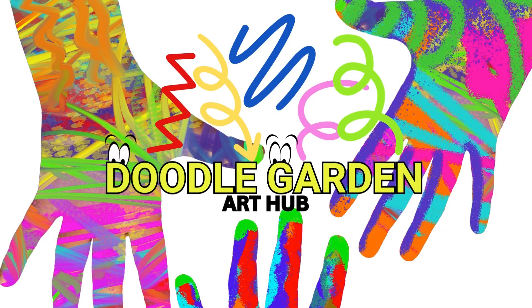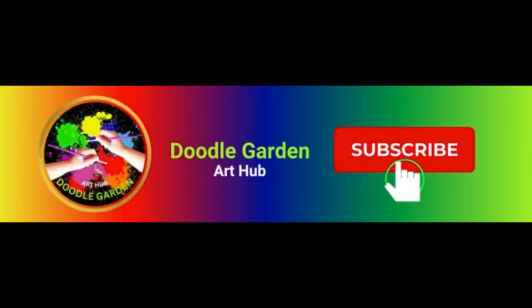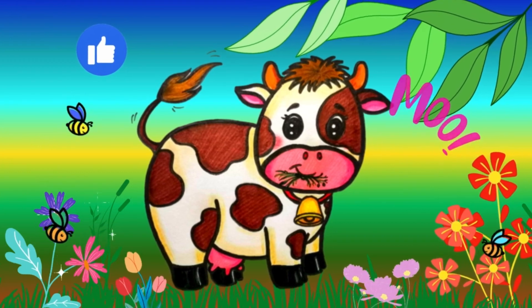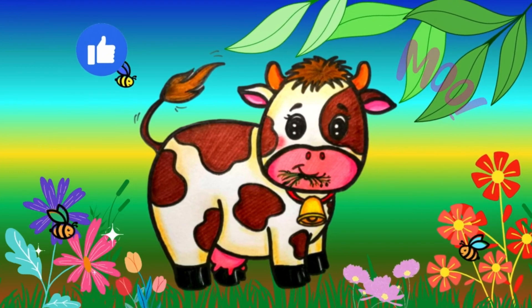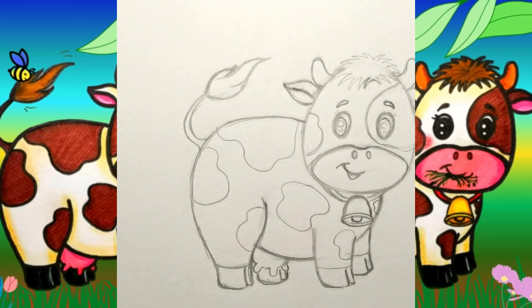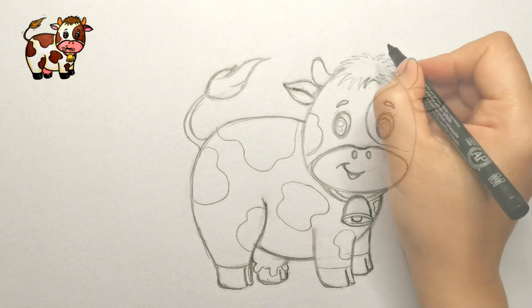Hello everyone, welcome to Doodle Garden! Today's artistic adventure is all about drawing and coloring an adorable cow blissfully munching on some tasty grass. Are you ready to join the farm? Then grab your pencils and let's doodle. Let's begin outlining the final sketch of our cow with a marker pen.